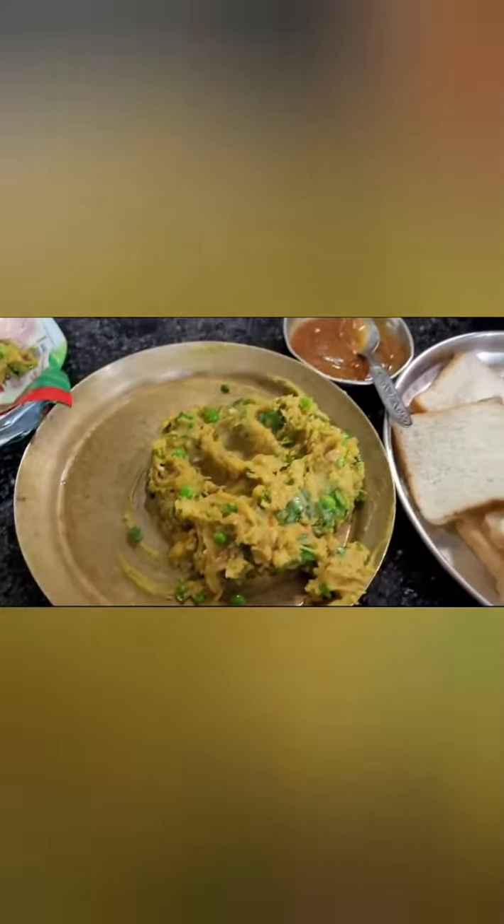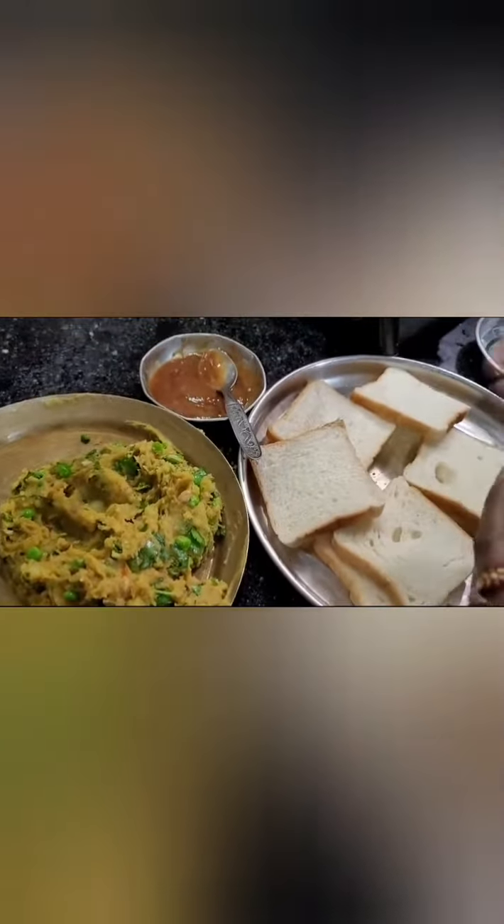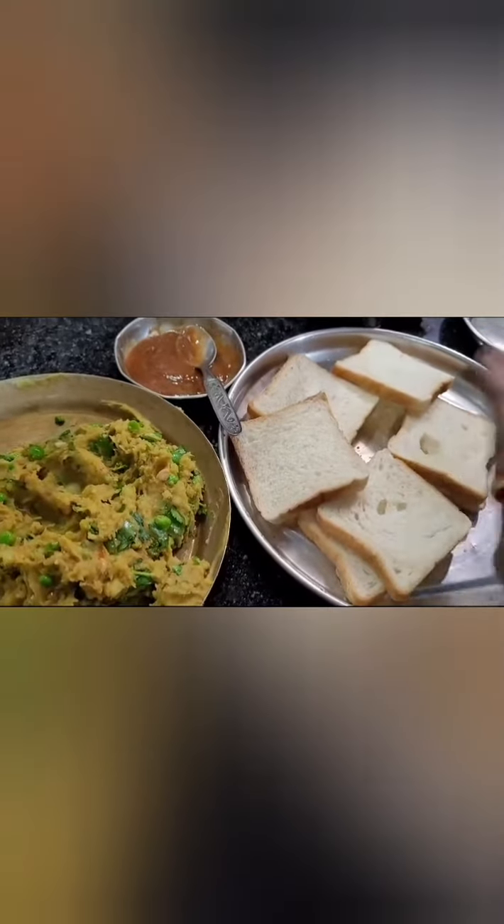Hello guys, welcome back to my channel! I am excited to have you here. How are you doing today? I am good today. I have told my mom to make a sandwich, and I have made the sandwich.